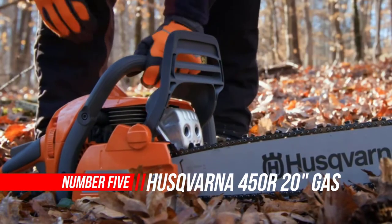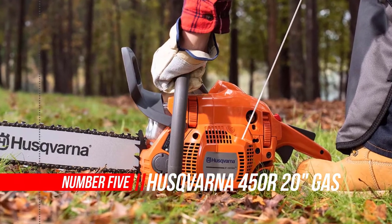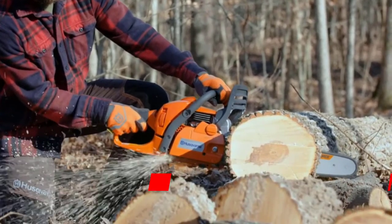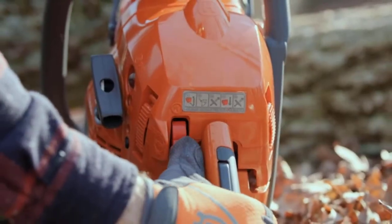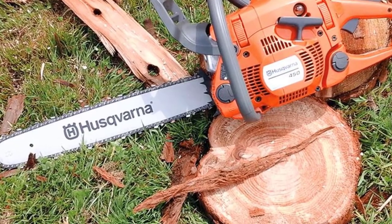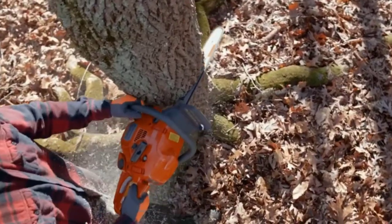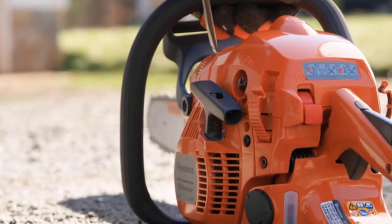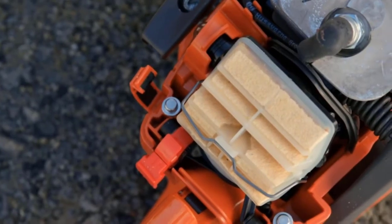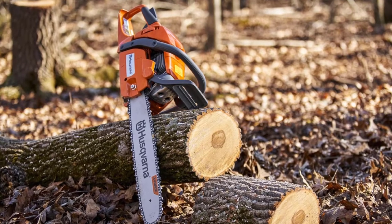Number 5: Husqvarna 450R Gas Chainsaw. The Husqvarna 450 Chainsaw sits near the top of the company's mid-length saws for landowners category, just below the Rancher series — there is also a 450 Rancher model. I had some trail clearing to do, so I brought the 450 along for the job. Its 50cc bi-torque engine, designed for fuel efficiency and low emissions, produces 3.2 horsepower.